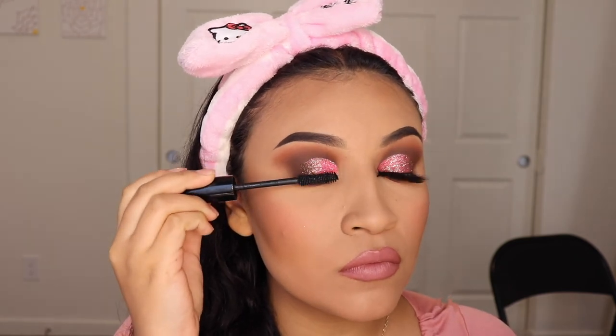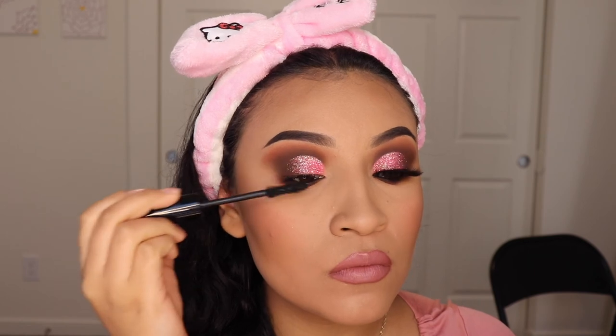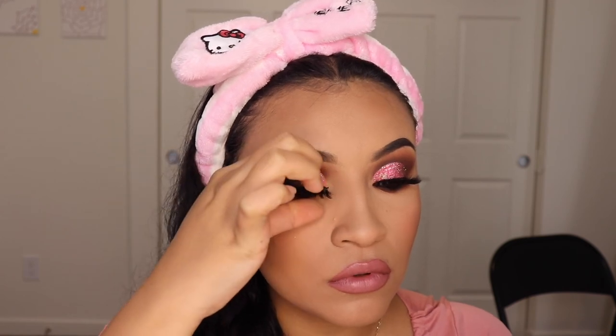Okay ladies, now we're going to be going in with our mascara and I like to use the Anastasia Beverly Hills one. This is my favorite. A lot of people don't give it good reviews but I like it because you only need a couple of coats and you're good to go. And for my eyelashes, I'm going to be using these from Lash Walk — I don't remember the name but I will be writing it down in the description when I go look at the box.